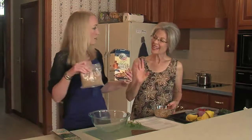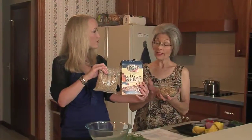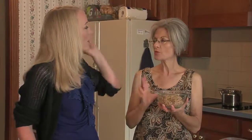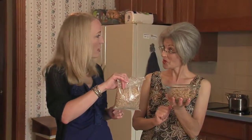This is bulgur wheat and this is how it comes — in the dried version. What we've already done is put our bulgur — we started with a half a cup — in a heatproof container like a glass bowl, covered it with boiling water, put a tight-fitting lid on it, and let it sit for about 15 minutes to absorb the water. Then drain it — you can run it through a sieve or pat it with paper towels — but you want to drain that liquid as much as possible.